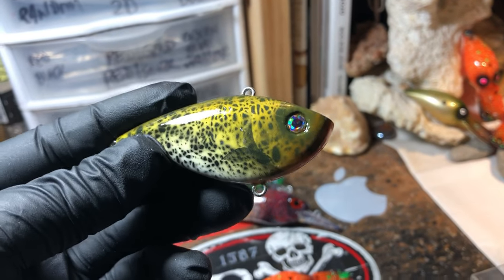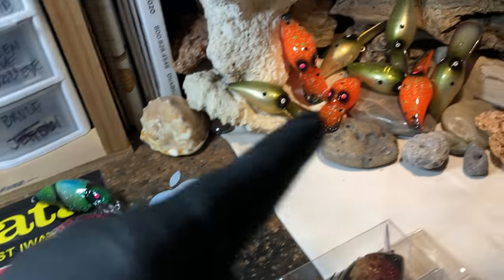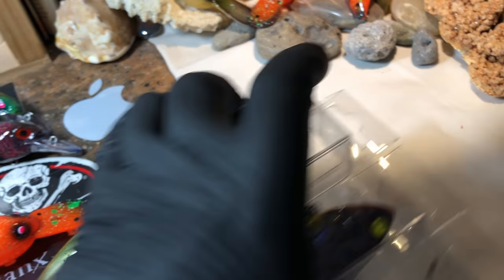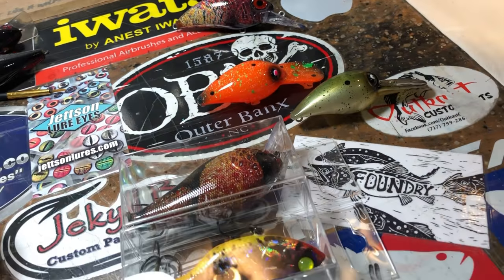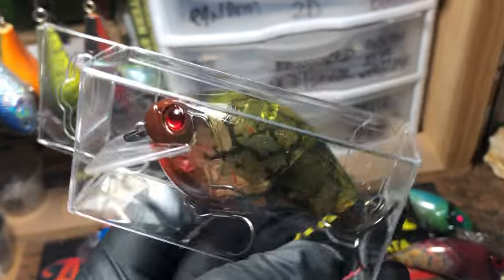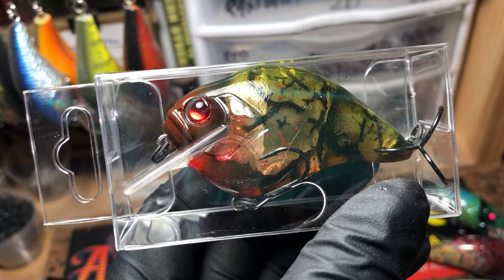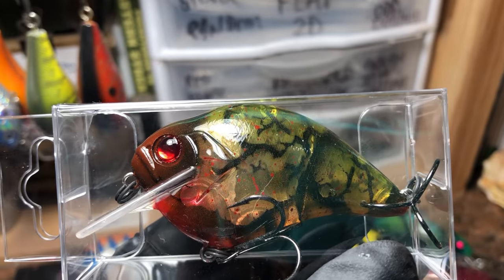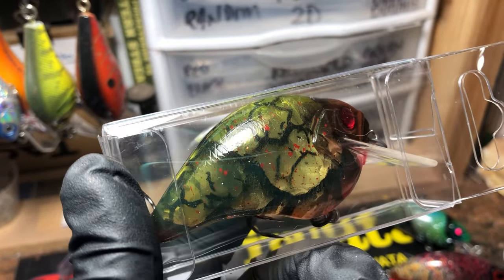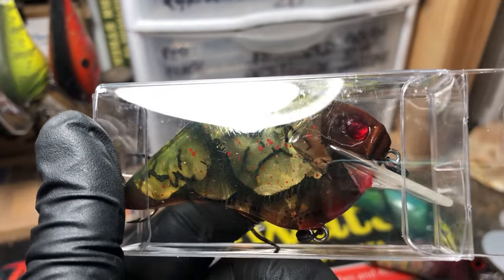You guys have seen this but I like it — you guys haven't seen any of it so we're gonna do this in two parts. I've got quite a bit to show off this morning but there's two batches of it, because I want to get to the stuff that's over there too.